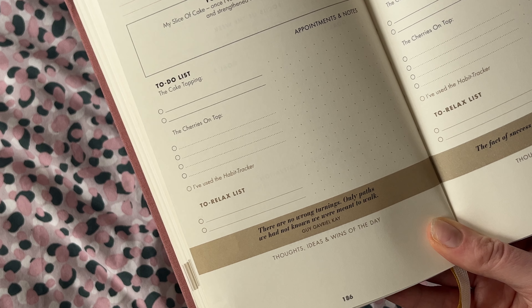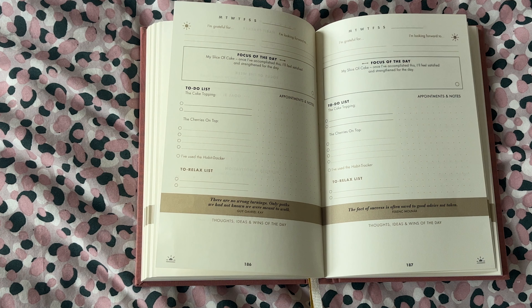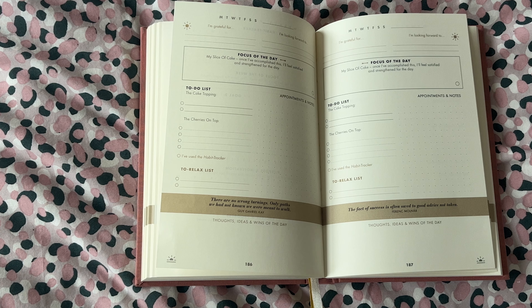Underneath that you have cherries on top — things you may not necessarily get to, but if you do, amazing. There's a little tick box reminding you to fill out your habit tracker and go back to the weekly overview to tick off your habits for the day. Then there's a little to-relax list — just a couple of things you're going to do for yourself. There's also an appointment and notes section on the right where you can write in small details of the day, appointments, or extra to-dos.